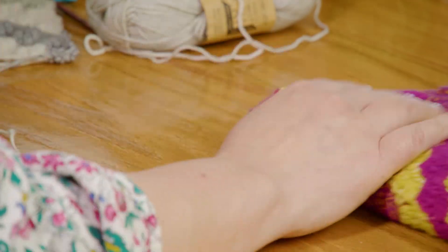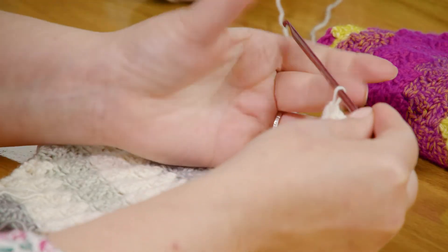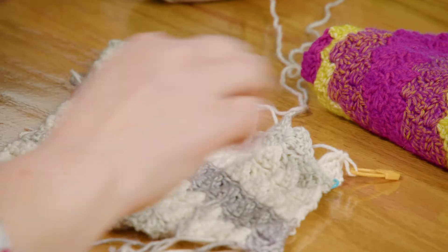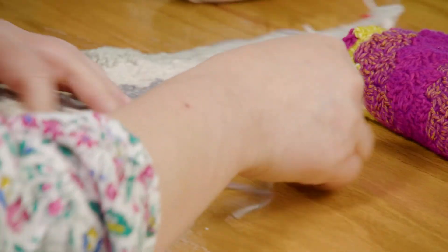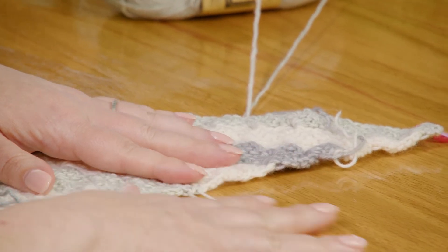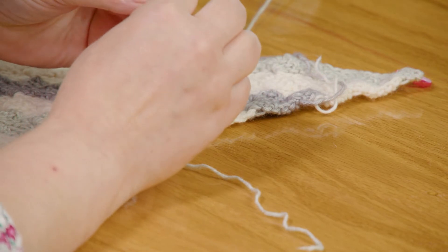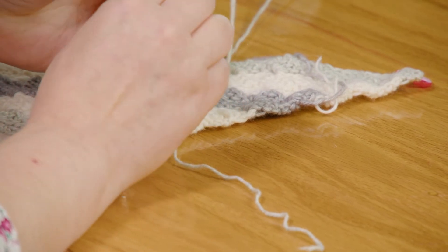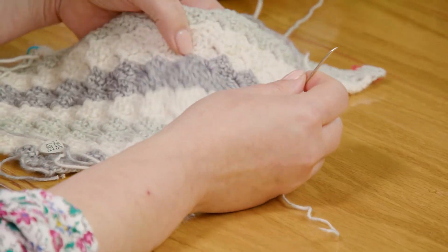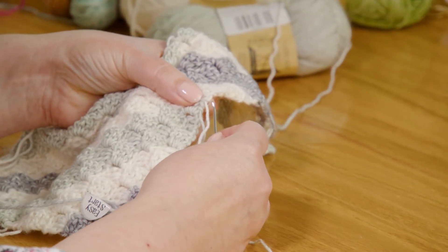Now you're going to have a lot of ends to weave in, so let's talk about that for a minute. I'm going to put this loop on a stitch marker so I can come back to this project later. Here I have a color transition where I've got two ends to weave in — let's work on those real quick. The great thing with crochet stitches is there's a lot to them, so there's a lot of places to hide yarn when you're weaving in.